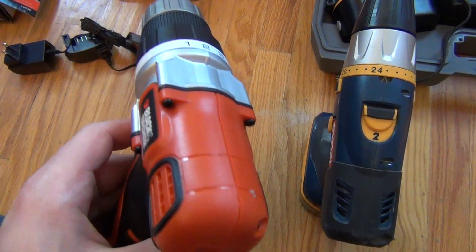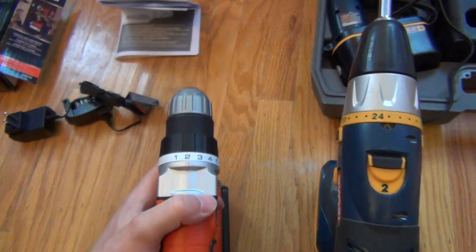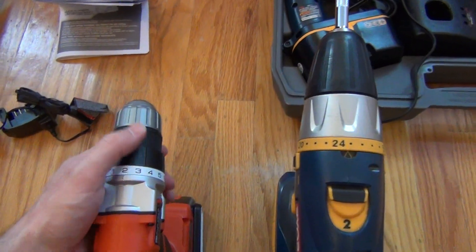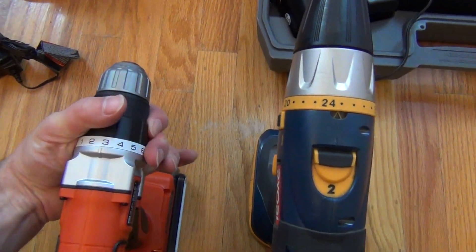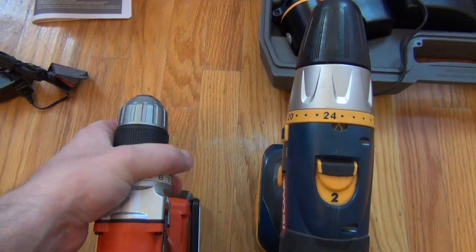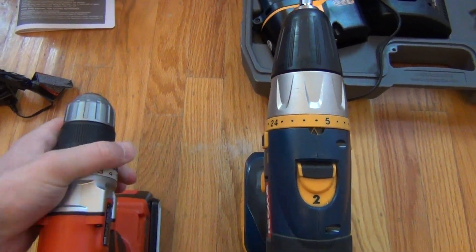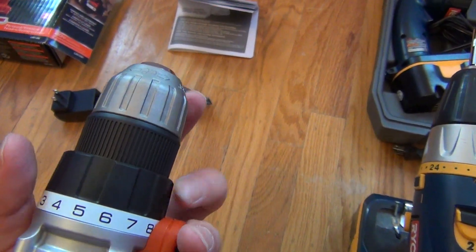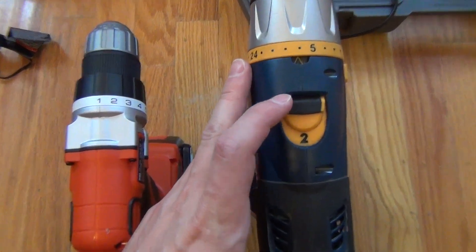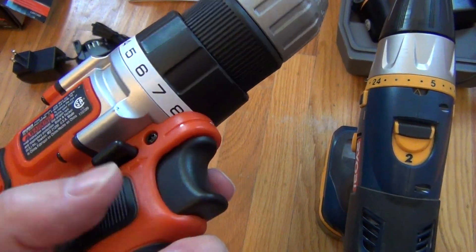Another difference is the number of torque settings. I have 24 settings on my old drill to ratchet down for different torques before it stops spinning, so you don't over-strip a screw. This one has fewer settings and the collar is harder to turn, but honestly it's no big deal — do you really need 24 settings? I've only ever set it low, middle, or high anyway. Also, my old drill has two speed settings — speed one and speed two — whereas this one just has forward and reverse, no separate speed gear selection.